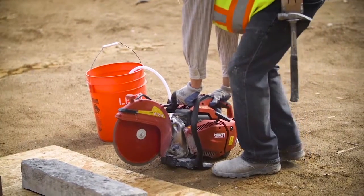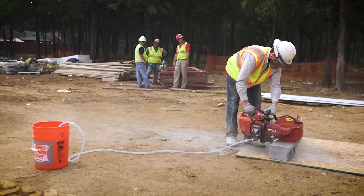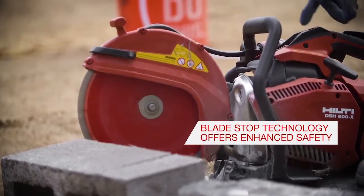On the older models, I've noticed even on some of the Hilti's — you'll be cutting and you'll let off, and that blade's just going and going and going. This one, I instantly noticed: as soon as you let off the trigger, you can feel it engaging and slowing down.